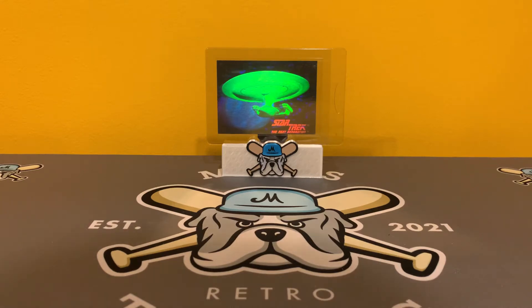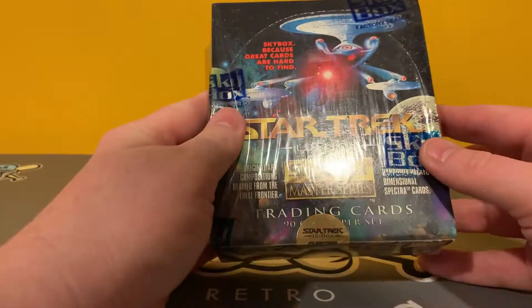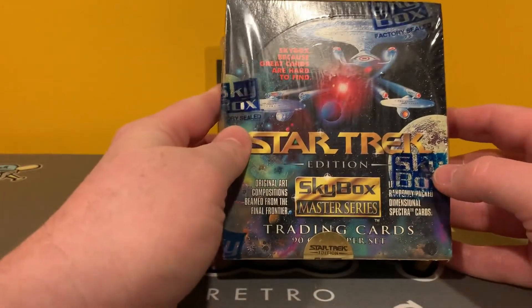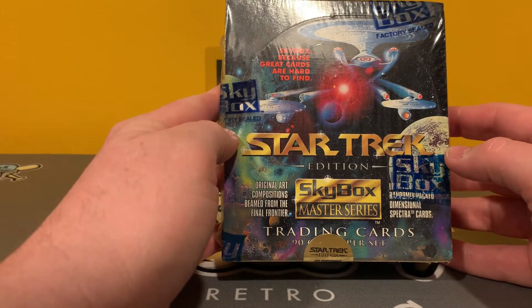Cards. The final frontier. These are the voyages of Mike's Retro Trading Cards, to boldly rip what no one else on YouTube has ripped before. Star Trek Master Series. But before we get to that, hit the music.